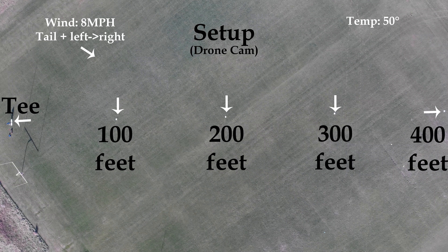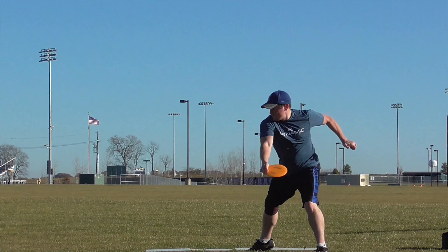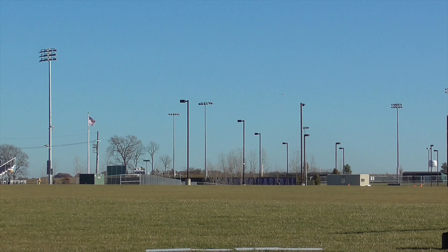This is our field setup. We had a slight tailwind that we were throwing into. We had markers every hundred feet from 100 to 400 feet. Most of these shots will be between 320 and 400 feet. As you can see, we had to throw these Katanas pretty high.